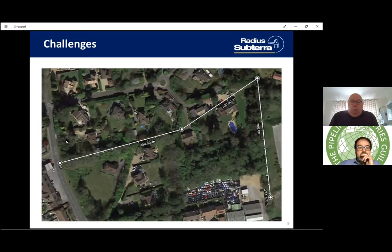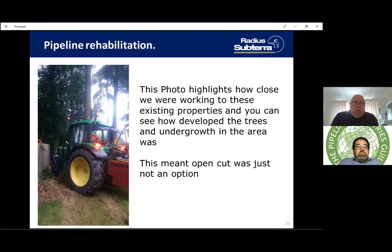This Google Earth image of the route from the parade of shops shows the heavily wooded area and the backs of well-to-do houses where people didn't want the disruption of open cutting through their gardens and wooded areas. The technique really did save a huge amount of time and effort getting the pipework through the existing main, and it will now sit there for at least the next 100 years just doing what it was designed to do.